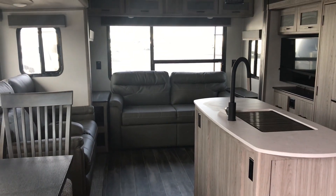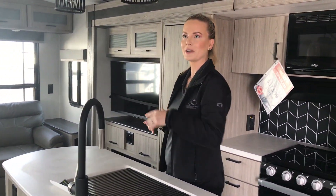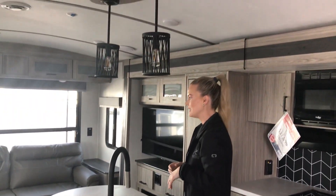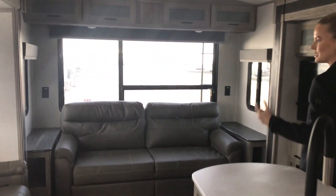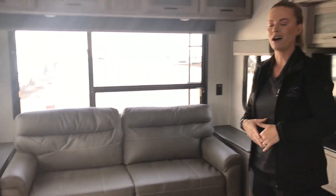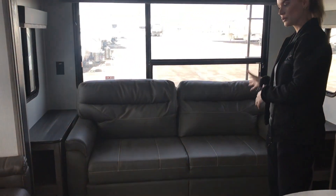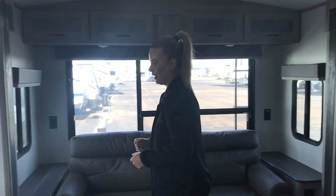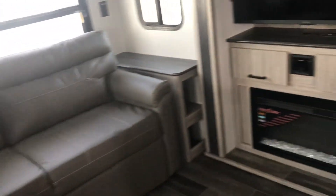A lot like a typical Rear Living, you get the nice big center island, so the sink is still facing everyone else. These really pretty pendants, tri-fold sofa sleeper in the back — often times in these lighter weight trailers you're going to get like a jackknife sofa. But this one is a true tri-fold, so it's going to pull out and comfortably sleep two people, with your recliners directly across from the TV and fireplace.